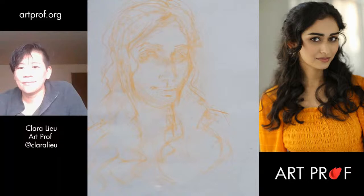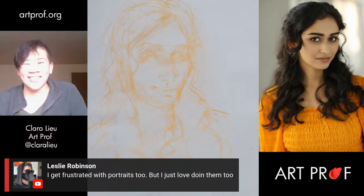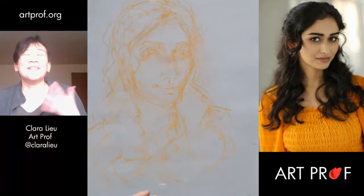Leslie says she gets frustrated with portraits too, but she just loves doing them. I feel you — portraits drive me crazy too, but I love them. You could tell me 'Clara, you're not allowed to draw anything but faces the rest of your life,' and I'd be like great, sign me up. Because there's nothing more powerful than a face. A human face is how we communicate, and you just can't beat that.